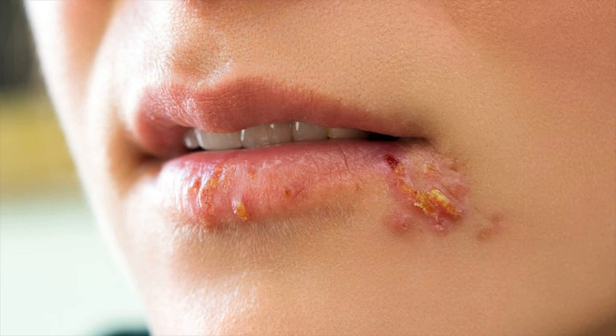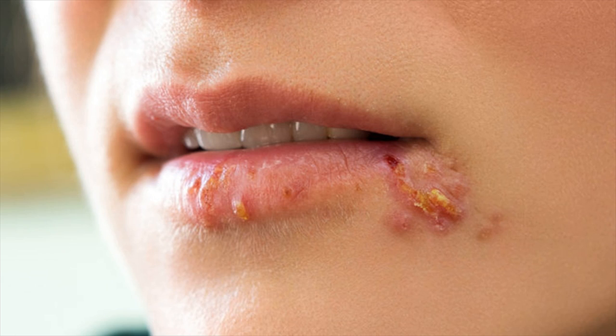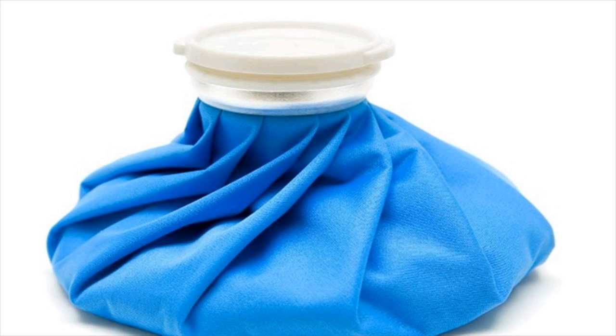Apply an ice cube directly onto the affected area, or you can wrap the ice cube with a plastic bag or a cloth and apply it to the infected area. Repeat this process every 3-4 hours to reduce the pain and redness of sores.